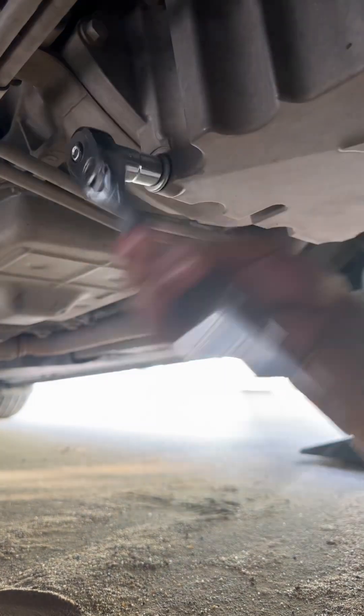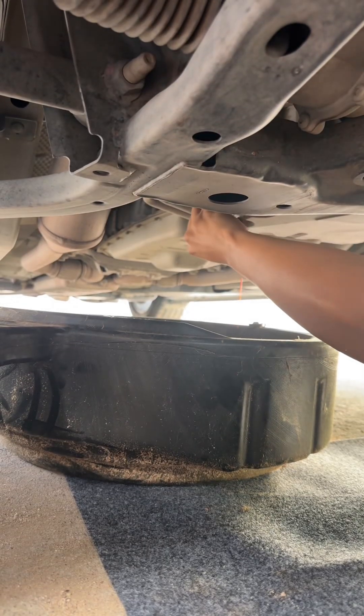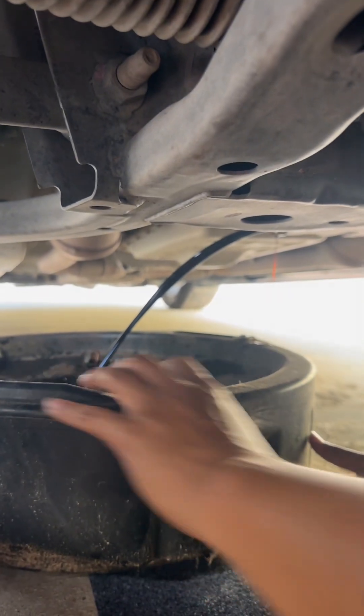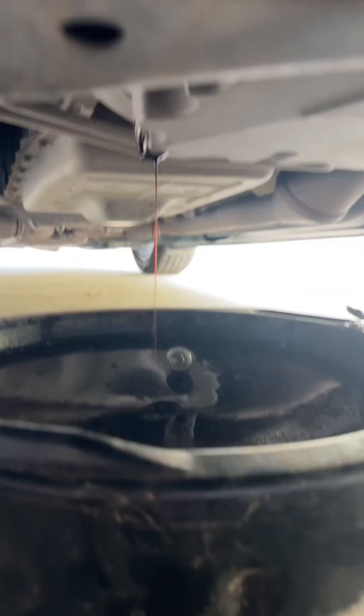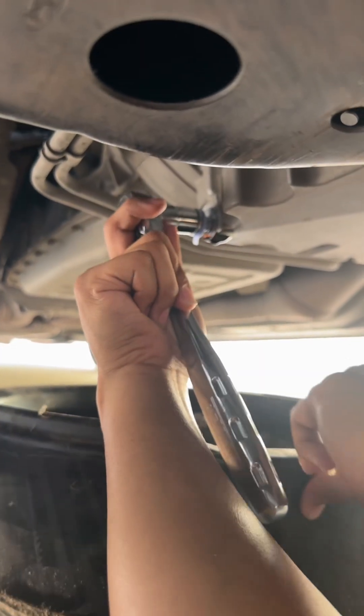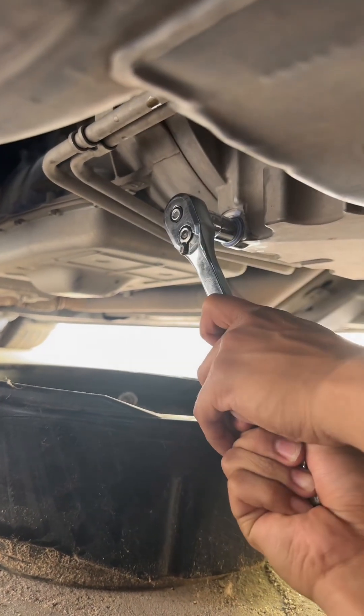It came loose. Your car may be hot — super hot, guys. We are just patiently waiting until it's fully drained. Almost there. When she's fully drained, go ahead and tighten her up with your new drain plug. Not too tight — once she's tight, you're done.